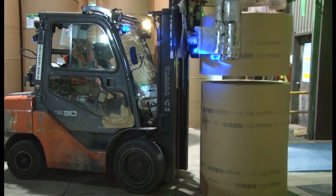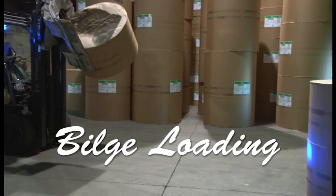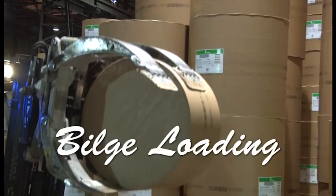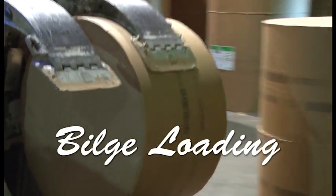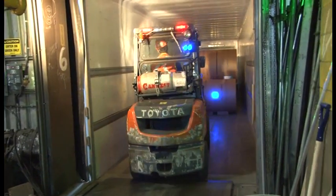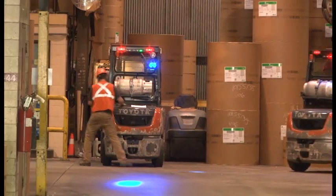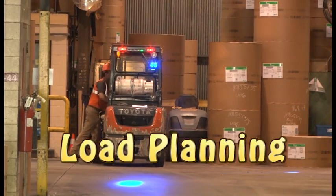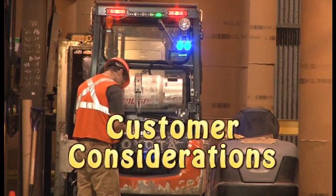Welcome to the Resolute Thunder Bay training video on bilge loading. In it we use one example of loading a transport van to demonstrate what is known as bilge loading. This is the practice of loading rolls on their sides in a rolling position and is done as a preference for customers that do not have trucks with rotating clamps. The training will include load planning, axle balance, load securement and customer considerations.